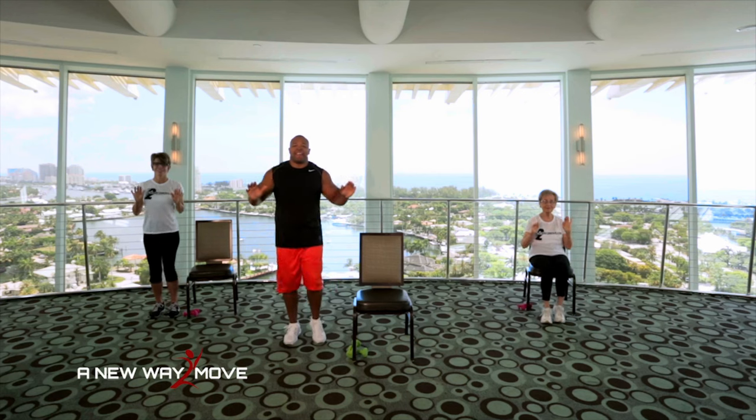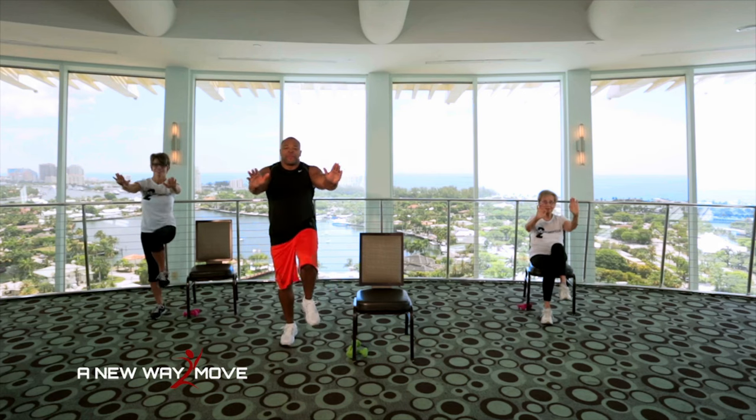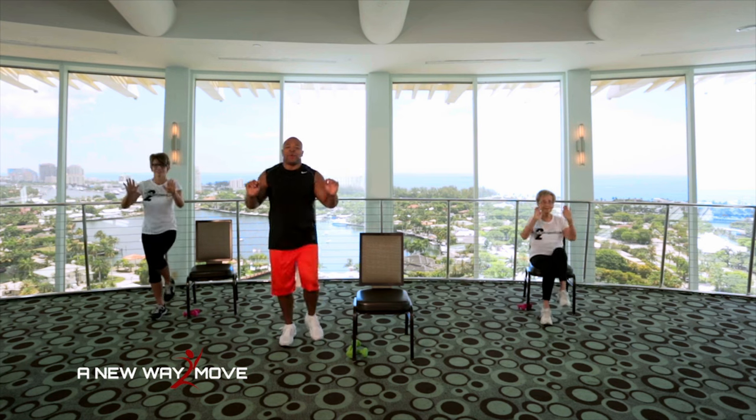And press. 10, 9, 8, 7, 6, 5, 4, 3, 2, 1.